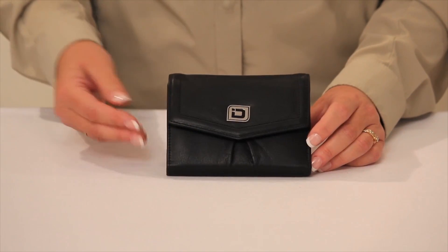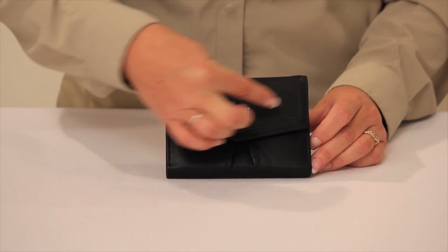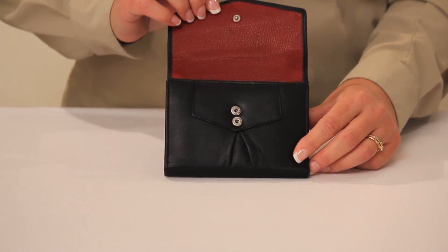This is our Ladies Bifold Secure Wallet. You'll notice the raised piping and pleated front add dimension to this design. The Ladies Bifold opens and closes with a snap.